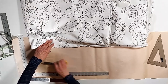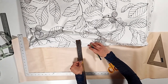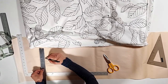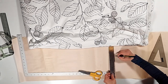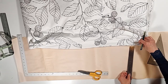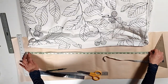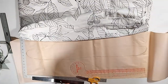Add a half inch on both sides for sewing. After we get the outline of the width, now we're going to measure the length, adding 1.5 inches on each side for sewing. Now we've got our pattern.